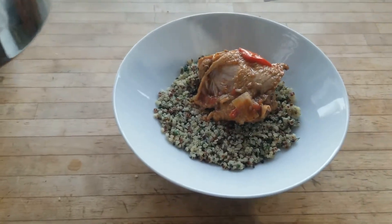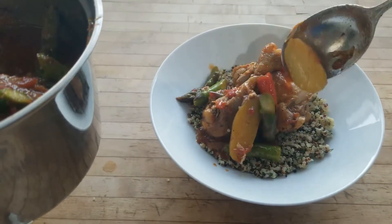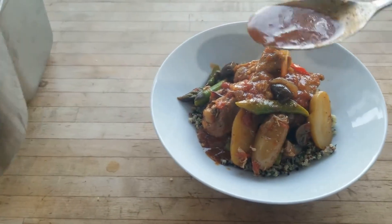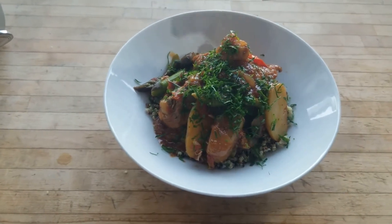Serve the cacciatore over the quinoa. Garnish with the parsley and you are finished.